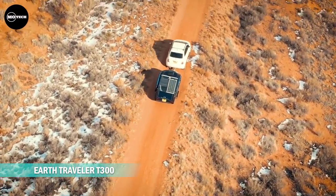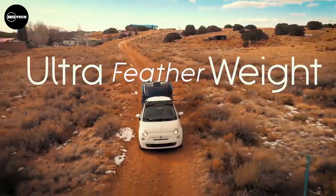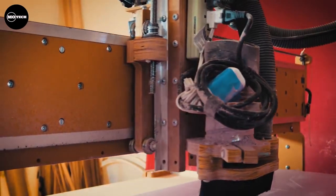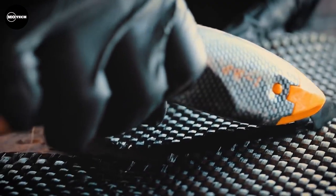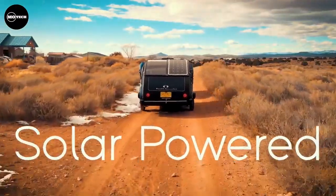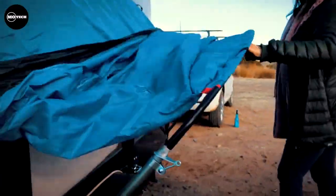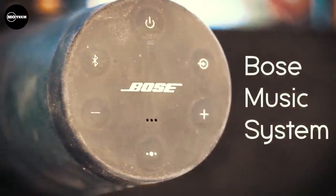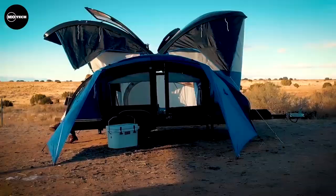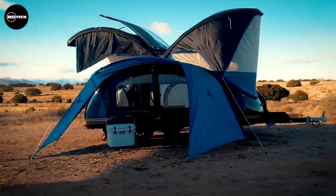Let's start off with the EarthTraveler T300 teardrop trailer, an RV that defies conventional weight limitations. This extraordinary creation by EarthTraveler, a renowned Mexican company, combines innovation and lightweight design by incorporating a unique material — chicken feathers. Reinforced with fiberglass and resin, these feather-infused panels create an ultra-lightweight, cost-effective, insulating, and weather-resistant structure.